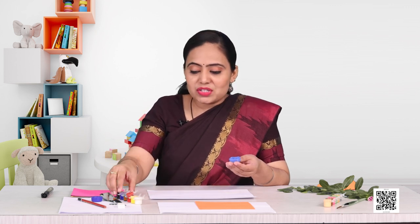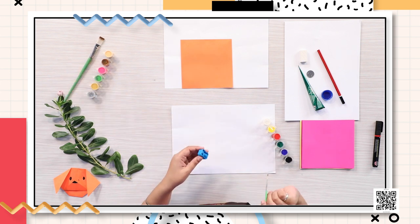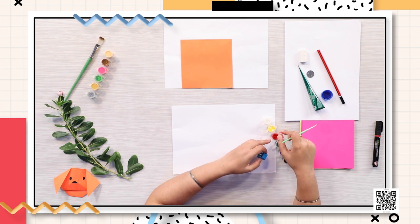Which one should I use? It's tricky, but I have to decide. Okay, let me take the sharpener. What I'm going to do is color the sides and edges of the sharpener and then stamp it on the paper. I have colors in front of me — what is your favorite color? Red? Okay, let me choose red.